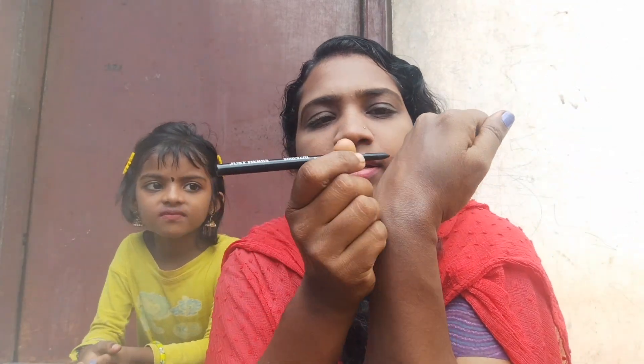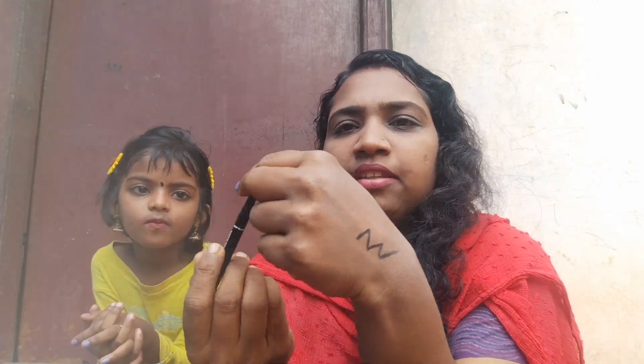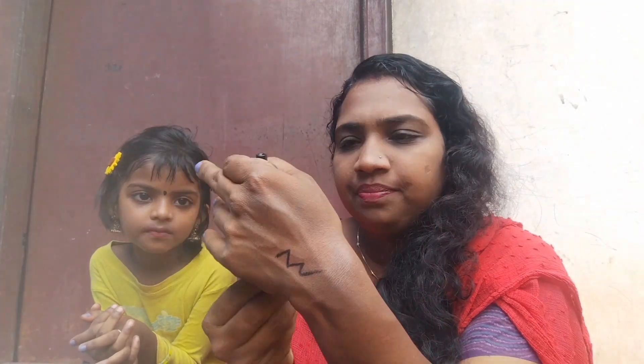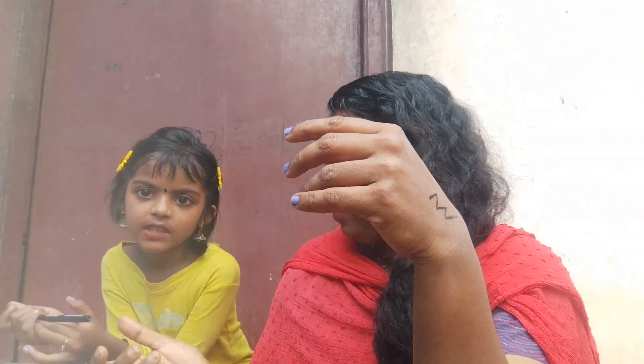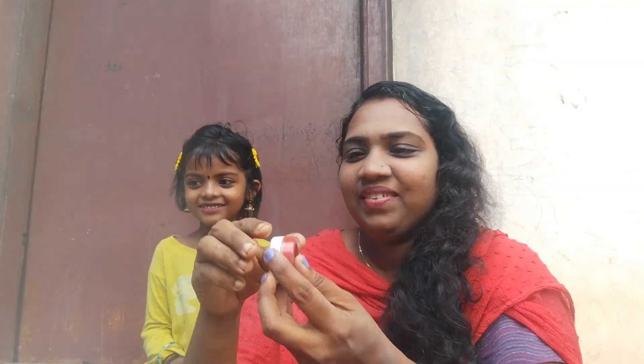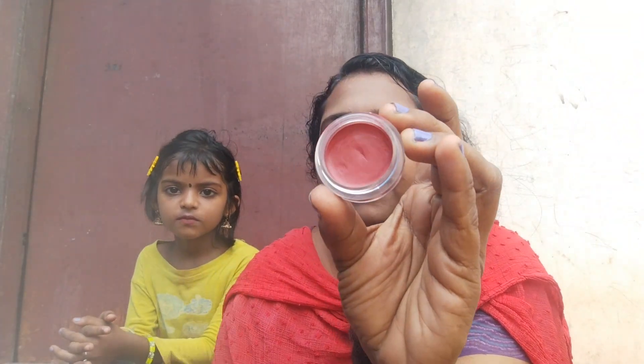I'll show you what I need to do. This is a dark color. I'll show you what I need to go — this is a blush. I'll show you how the red color.